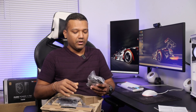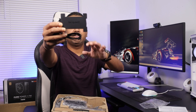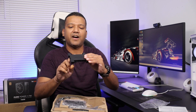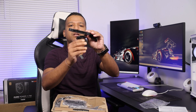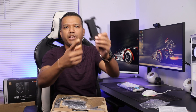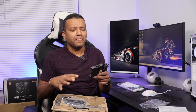Now let me show you the hub. You can install up to six fans on this hub, and it also has six RGB connections. So you can install up to six Be Quiet LED RGB fans and control the fan colors from your motherboard's RGB software.